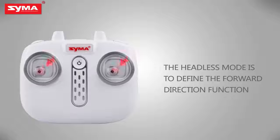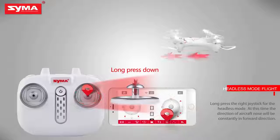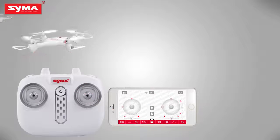Define the front before opening headless mode. Long press the right joystick to enter headless mode, and then long press the right joystick again to exit headless mode.